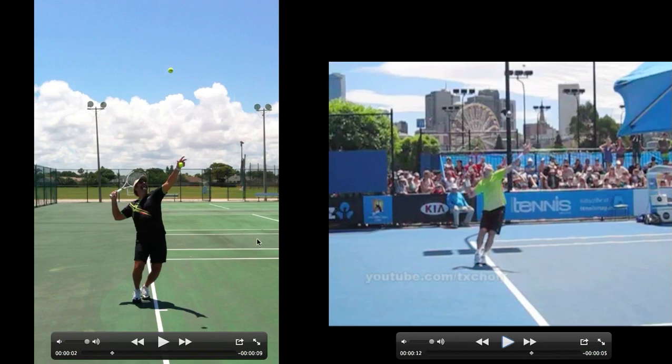Trophy pose — the only difference I can see right here is John Isner has really gotten his hip way inside of the court, but I like Mark's bow and arrow right here. This isn't that bad, and you can see kind of the same state with John Isner.